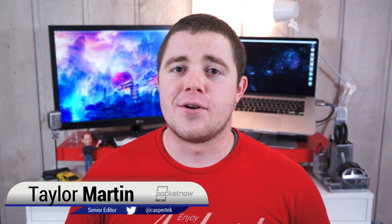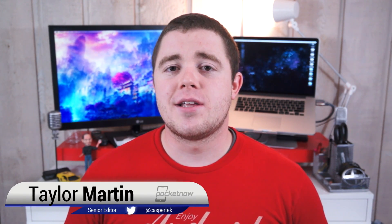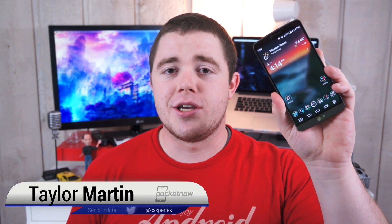We've already found that LG's G3 is one of the best smartphones of the year, no question about it. But now we have a stateside model to take a look at. I'm Taylor Martin, this is Pocketnow, and this is our review of the AT&T LG G3.